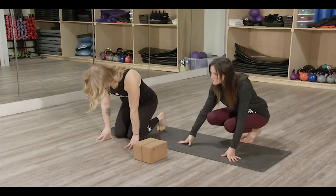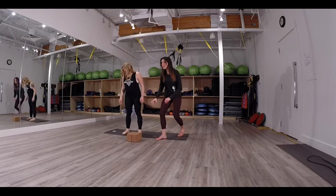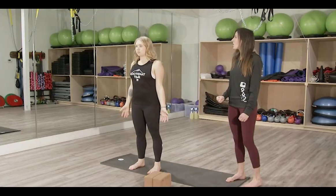Let's start right away. Stand up and find Mountain Pose — feet hip distance apart, parallel to each other. Cassidy's going to stand nice and tall, grounded through her feet, reaching up through the crown of her head. Feel free to close your eyes and come back to your center. Smooth breaths in through your nose and out through your nose.